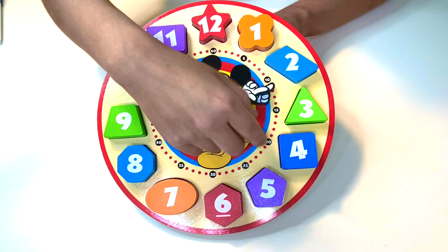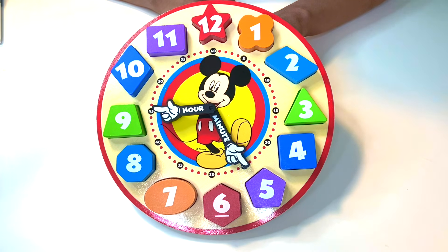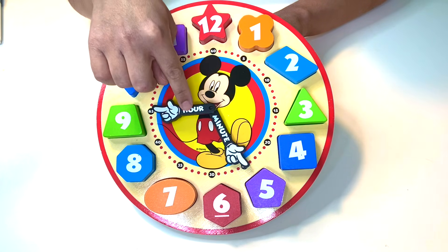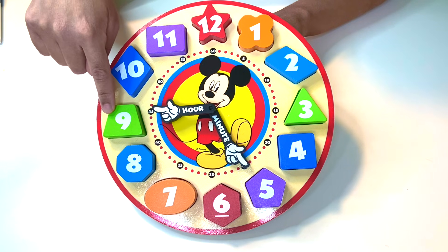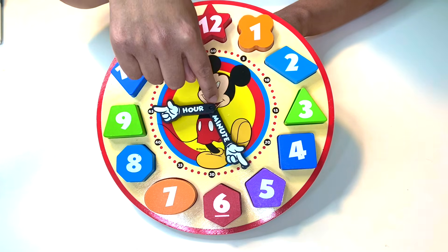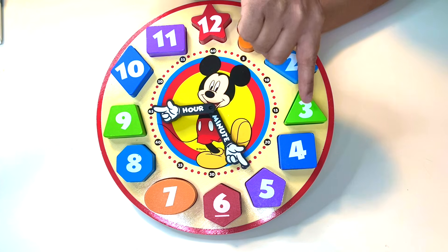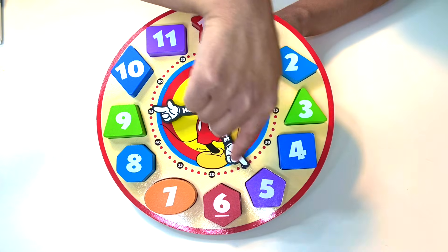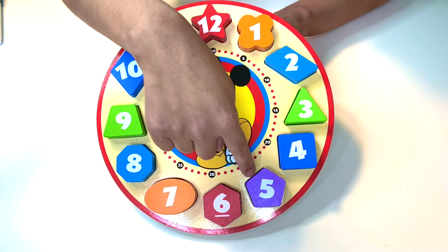Let's practice again. First, take a look at the small hour hand — this one is pointing to the number nine. So it's the ninth hour. How many minutes? This is pointing to that five, so I'm going to count up by five: five, ten, fifteen, twenty, twenty-five. It's nine twenty-five.